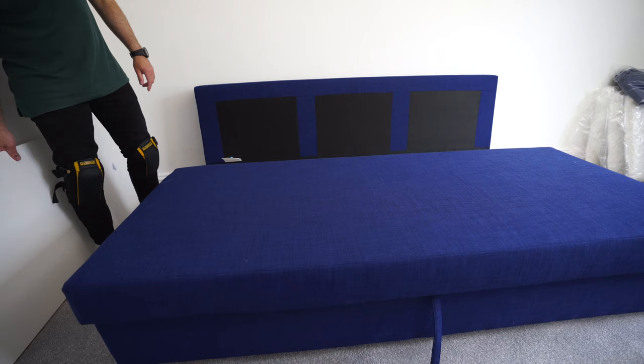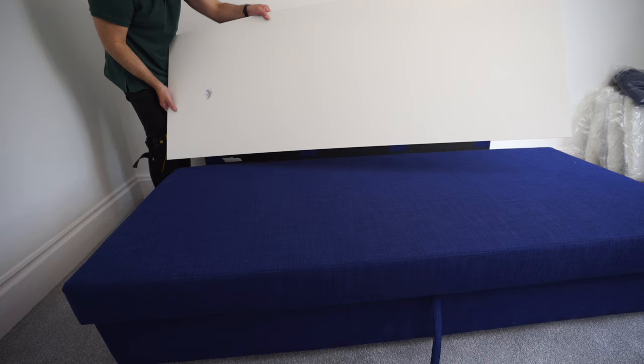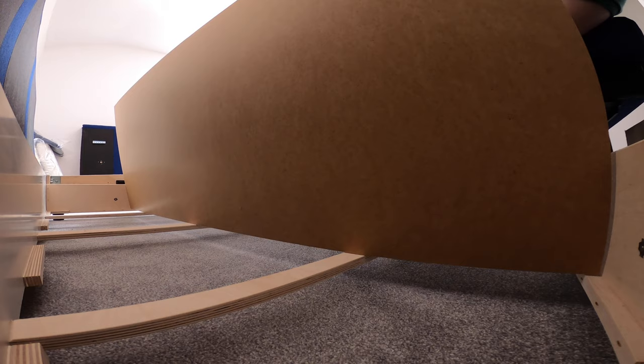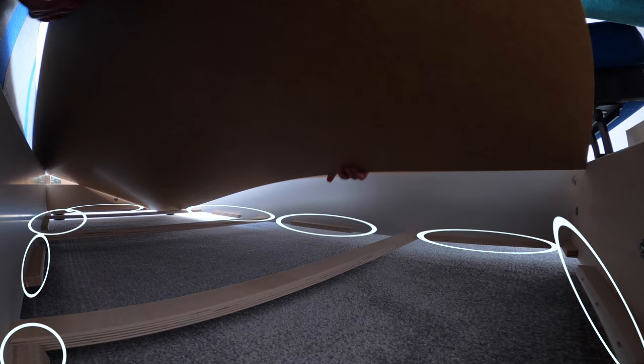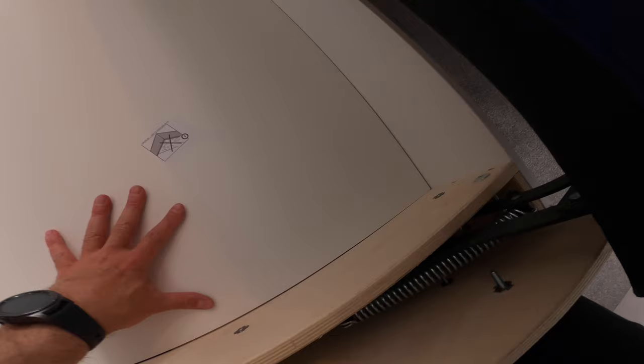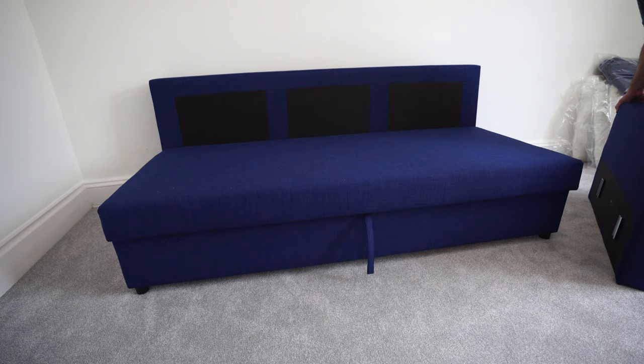We're going to put the bottom panel in now. Open the storage part up, open the back side up and place this one in. Make sure you're on top of those small supports on the sides and on the middle. It's hard to get in but once you're on top of the side supporting panels you're going to be fine. Just don't break it, don't push it, don't force it. Make sure you're up on all the supporting panels. And now this is the storage with the bottom panel — don't step inside, you'll break it. Here we have those plastic holders with the allen keys which is very practical — you'll always have your allen keys if you need to tighten the sofa later on.